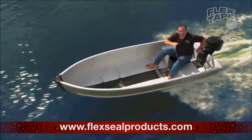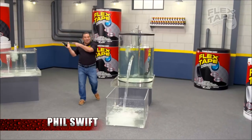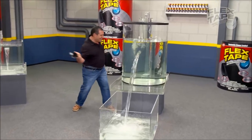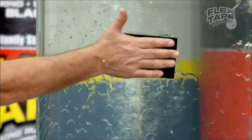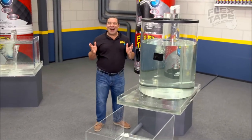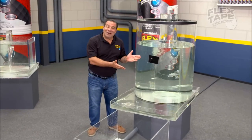Hi, so the sauce is completely dry here for Flex Tape, the super strong waterproof tape that can instantly patch, bond, seal, and repair.